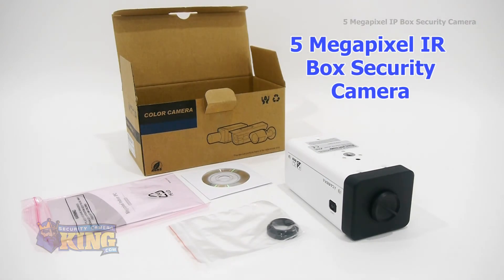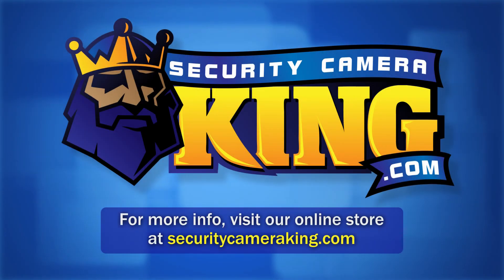Thank you for watching. If you'd like to purchase this camera, or any other cameras or security products, please check out our website at SecurityCameraKing.com.